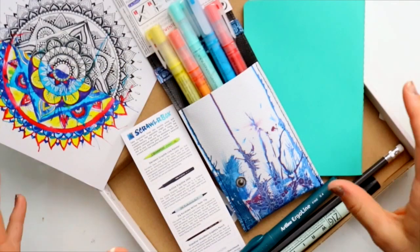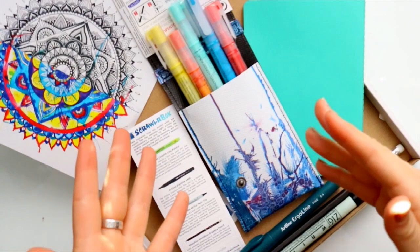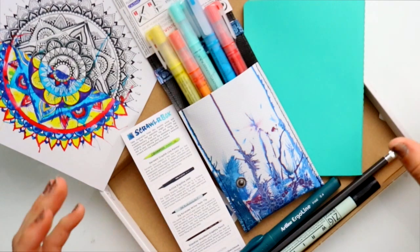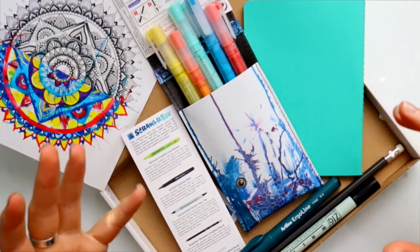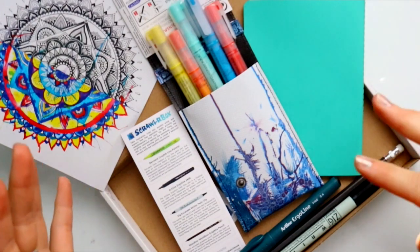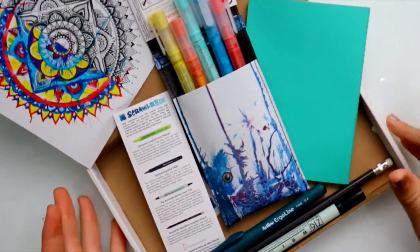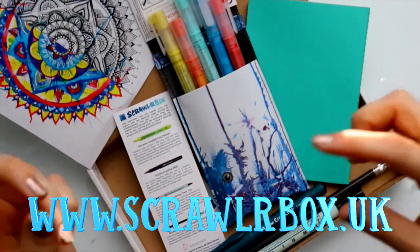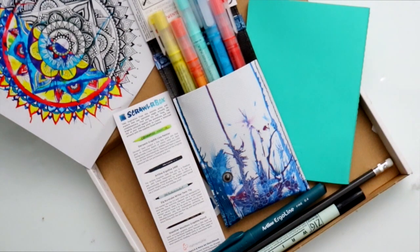This is what I love about ScrawlrBox — the challenge, because it gets the creative wheels going inside your head. Thank you ScrawlrBox once again for sending me these beautiful art supplies. I'm always excited every single time ScrawlrBox shows up in my mailbox — it's always like my birthday. This would be an amazing gift if you have an artist friend or family member for Christmas or their birthday — this is the perfect gift. If you want to get your own art subscription to ScrawlrBox, I'm going to put their website down below. Thank you guys for watching and I will see you all later. Bye!